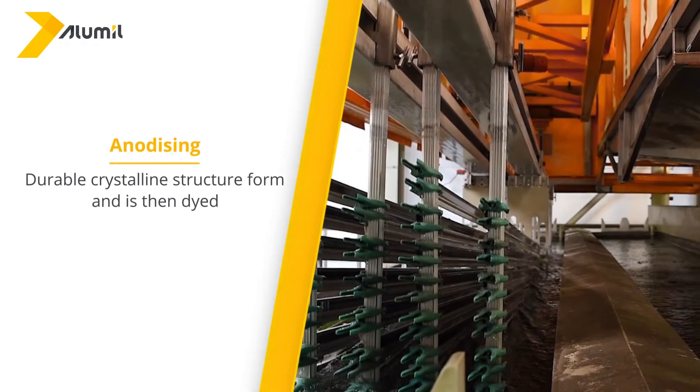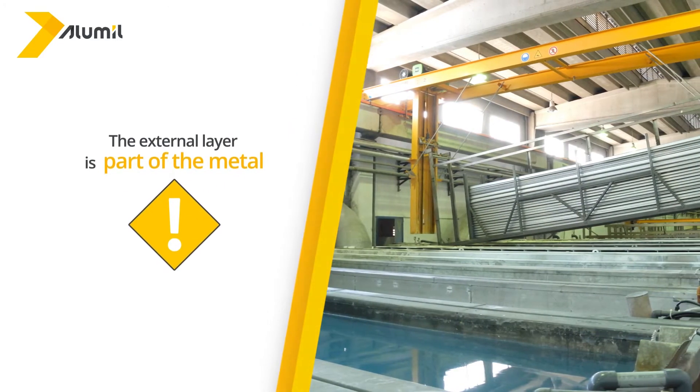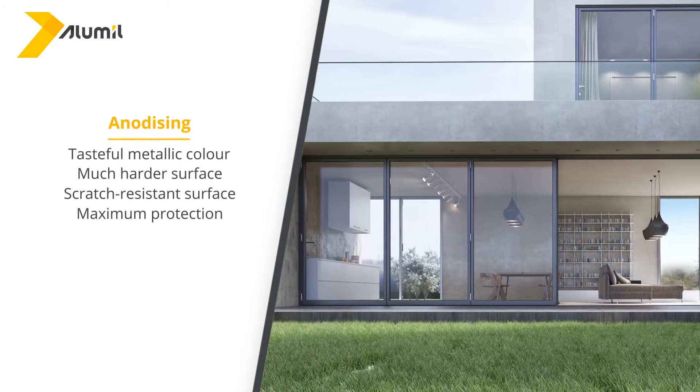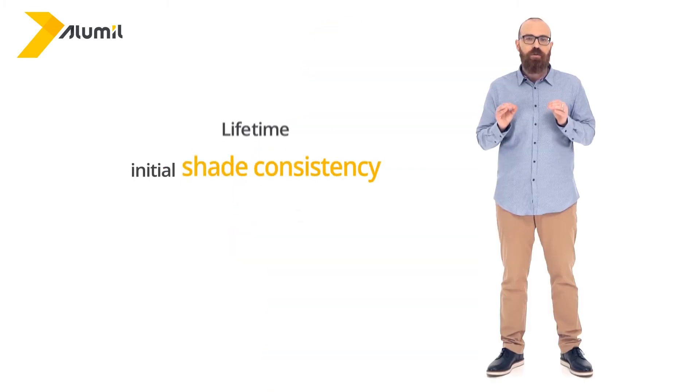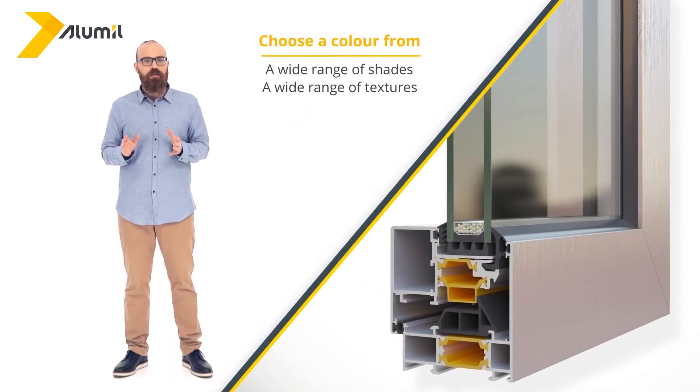Let's proceed with a very well known aluminium dyeing technique called anodizing, which is an electrochemical process during which the surface layer of the aluminium takes on a durable crystalline structure form and is then dyed. In contrast to electrostatic painting, the external layer that is dyed is part of the metal, and there is no issue of paint adhesion to the aluminium surface. By selecting one of the many available shades, the product takes on a tasteful metallic color, a much harder and scratch resistant surface, and maximum protection against corrosion. Furthermore, what is most impressive with this method is that it can secure lifetime initial shade consistency, with no danger of the shade of your window frames fading. You can choose a color from a wide range of shades, while also selecting the type of texture that you want your surface to have.